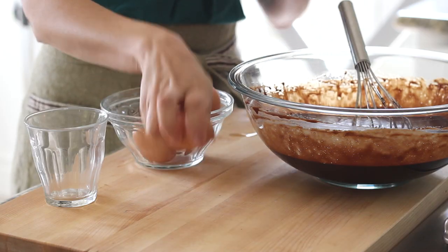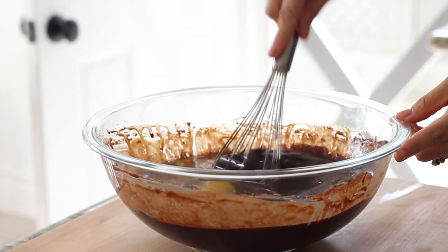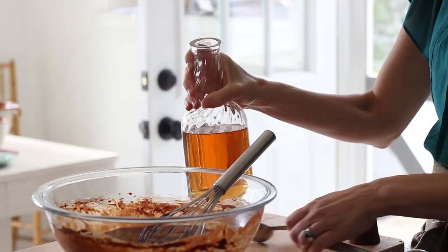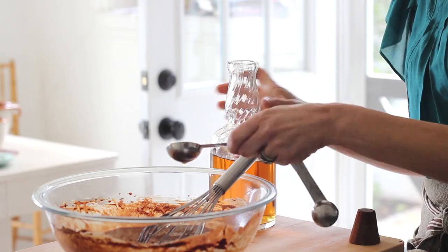Then we are going to add three eggs and two egg yolks. Give that a stir just until it's nice and combined. Then we are gonna add one tablespoon of vanilla and two tablespoons of Irish whiskey. Now if you don't drink, you could definitely leave the whiskey out. But because I'm making this for St. Patrick's Day and paying homage to my Irish ancestors, I had to throw in the whiskey. You won't taste it in a boozy way — it's more about the flavor. As the cake bakes, it will actually cook off the alcohol, but that nice flavor does remain, which helps to accentuate all the richness of the chocolate.